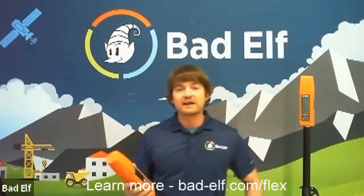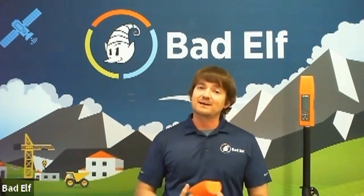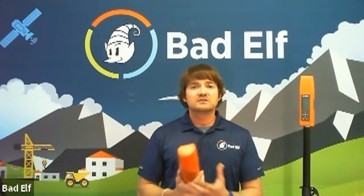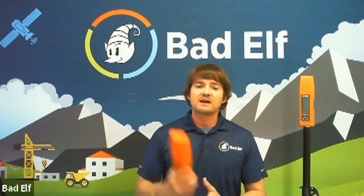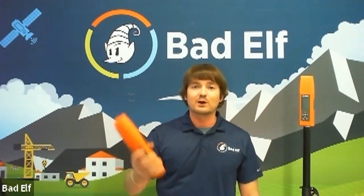If you have more questions about the Bad Elf Flex, you can reach us at the information listed on this platform, or email us at sales@bad-elf.com. The feedback we've gotten from the unit has been fantastic — people love it, it works. Follow one of the links below, shoot us an email, come check out the Bad Elf Flex. It's flexible, it's going to meet your needs, and we hope to see you soon.